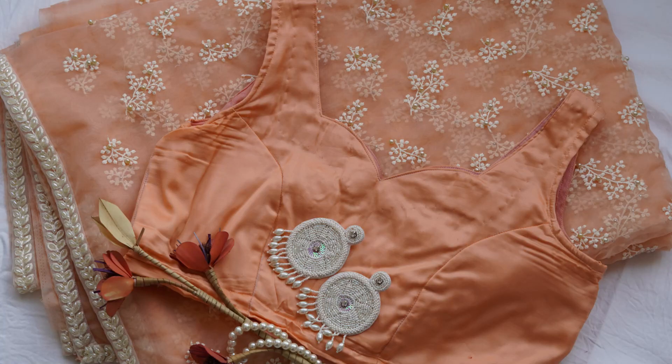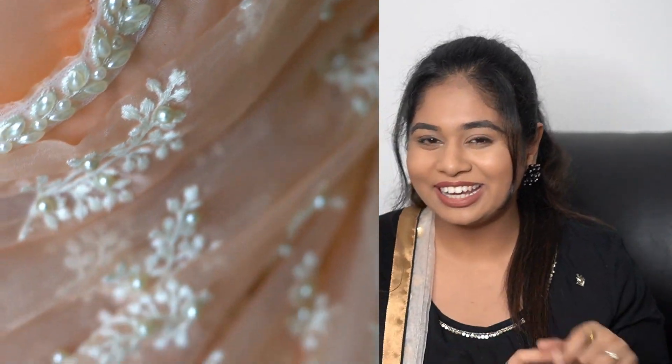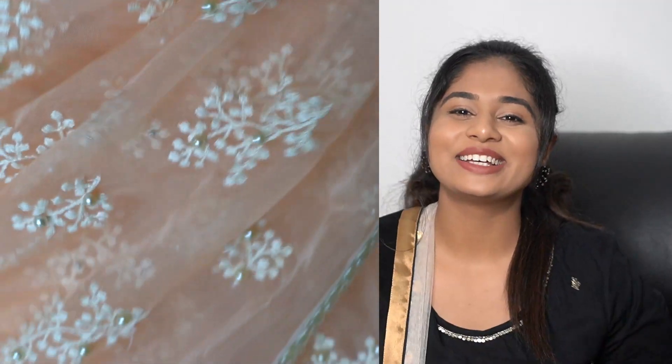Hey guys, I'm Hrithibha. Welcome back to my channel. Today I'm going to be showing you guys how I made this beautiful peach organza sari from scratch — how I got the fabric, how I got the lace, how I decided what my blouse should be, and much more. Let's get started.